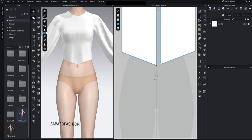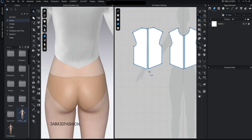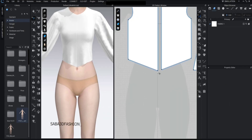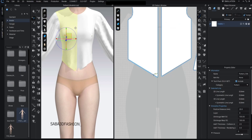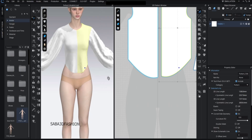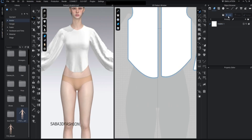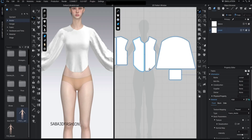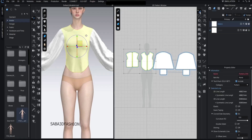Now let's shape the back — I want it to be more straight and structured. I lower the front just a bit again, press C and curve it for a soft transition. We're going to give this design a corset-like structure, so I'll add a new fabric and name it corset. I'll create another fabric for the sleeves as well. Since corsets typically use stiffer fabrics, I select the corset pattern pieces and apply the corset fabric to them.